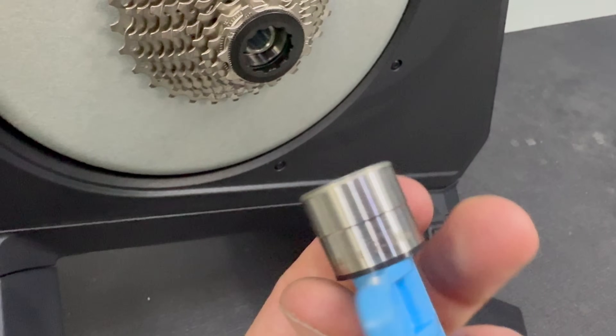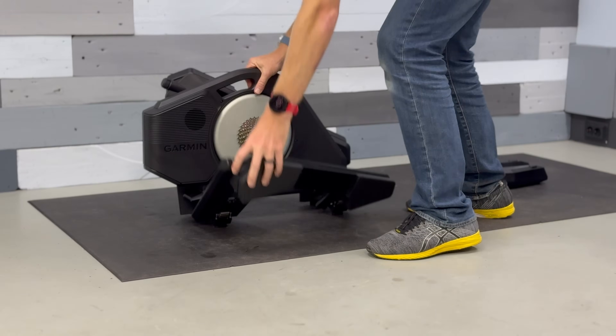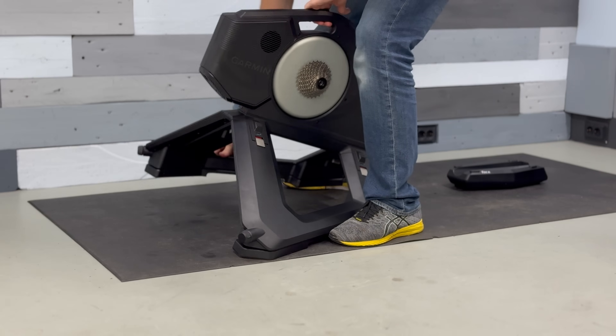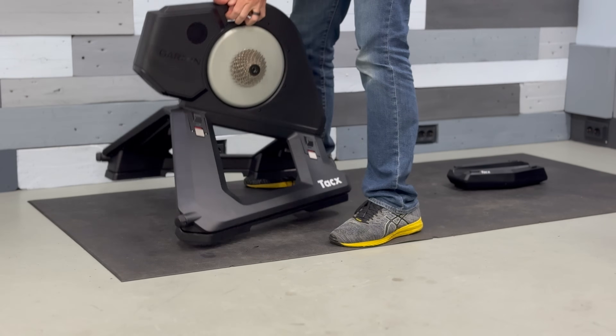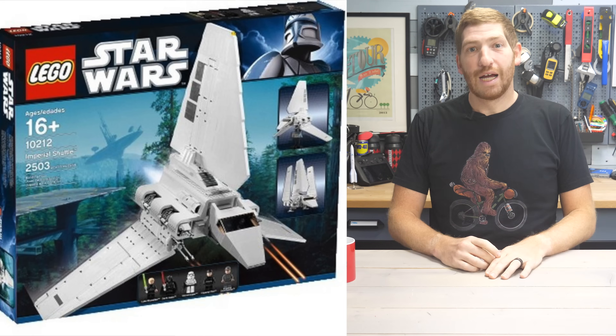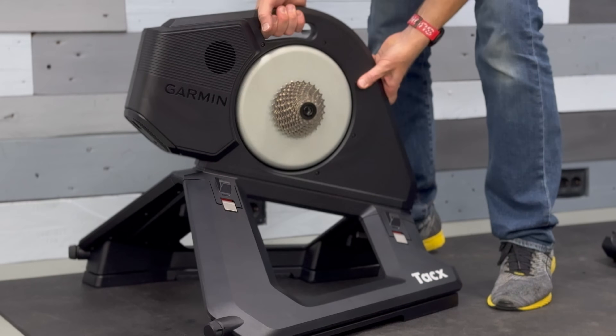You can use any tool from a toolbox if you want to as well. In that whole process, you'll likely unfold the legs for the trainer. The trainer can fold out or fold up, just like past Neo trainers — it looks like a Star Wars shuttle commander sort of thing. But most notably, it's got a handle on it. Finally, there's a handle on this darn trainer.